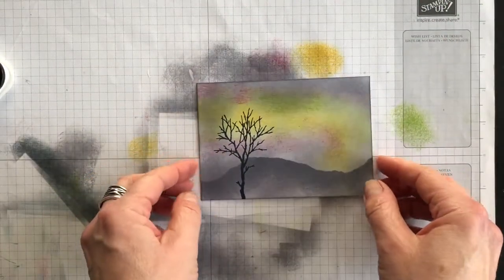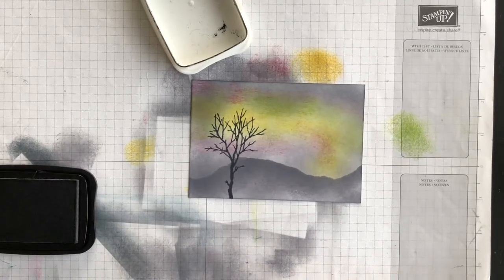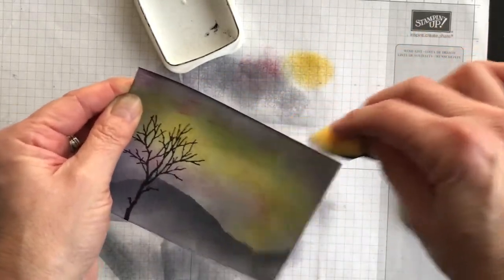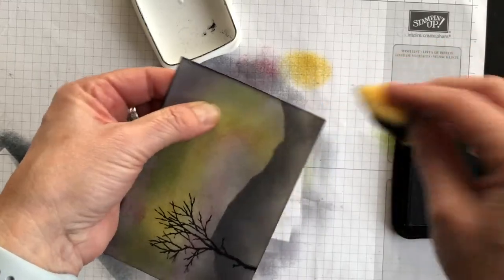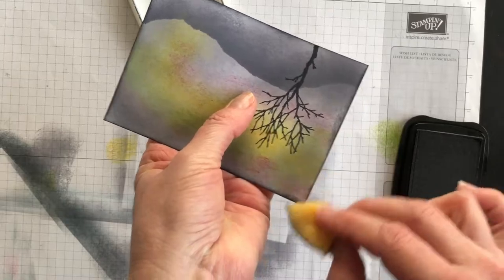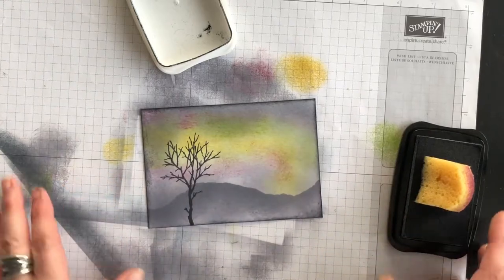The other thing I'm going to do is bring in the same sponge I used with my Basic Gray. I'm going to take some Memento ink and brush it all around my card — this is going to be a layer for my card. I want this layer to really stand out, so I'm brushing this black all the way around. In my eyes, that really helps the colors on my card pop.